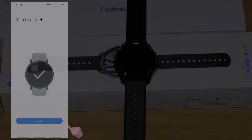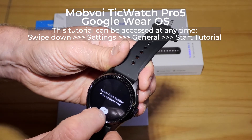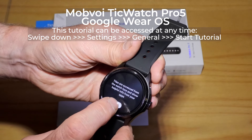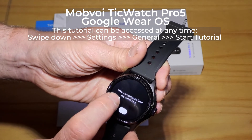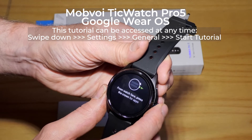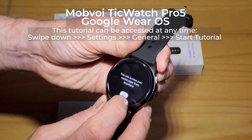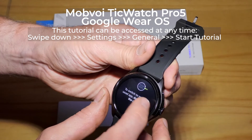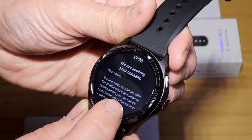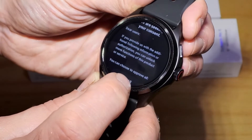The app setup is now complete and there's a quick tutorial on the watch. It's unlocking more functions, so I didn't even bother to scroll down to see the details — I just tapped Enable All.